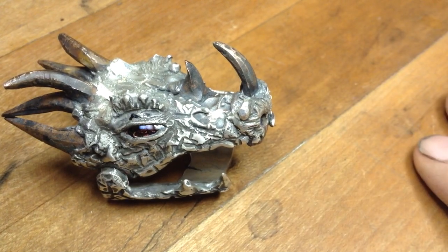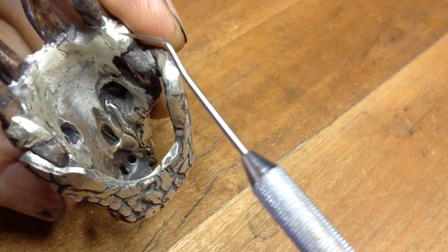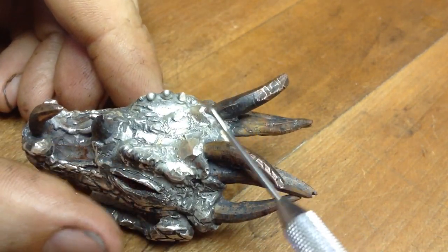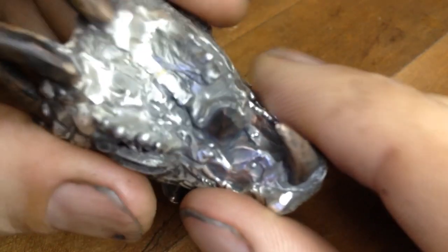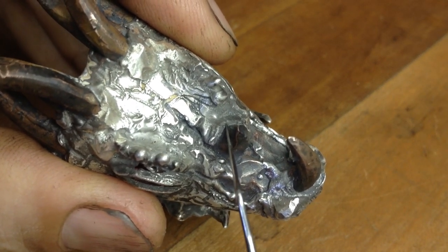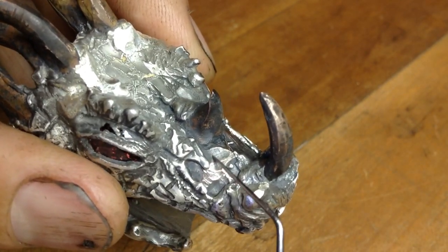There are some fluid dynamic issues to discuss. When we look at the back of this, there were several sprue points: one at the jawline on either side, the base of the horns, the central interior of the skull, the top of the horns, and at the nostrils. The top between the horn by the eyes and the horn by the nostrils actually did not fill with silver.